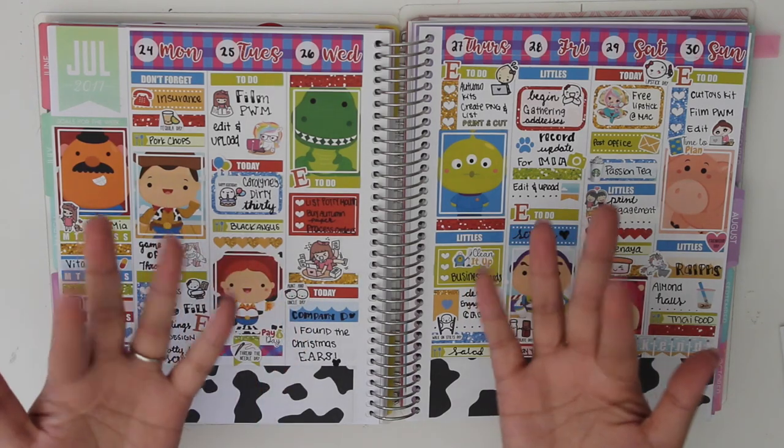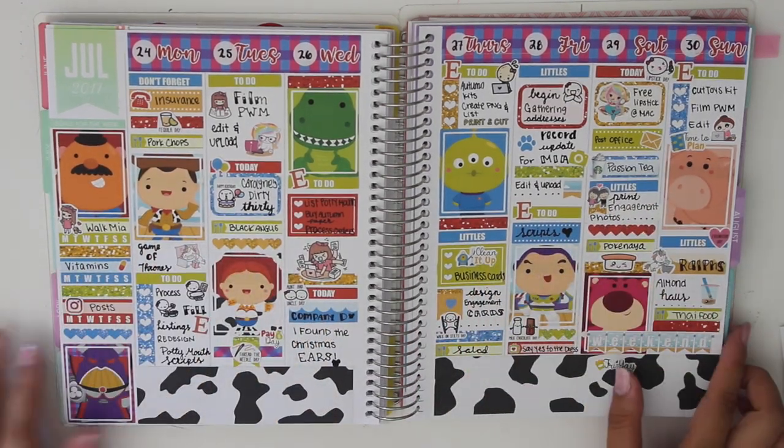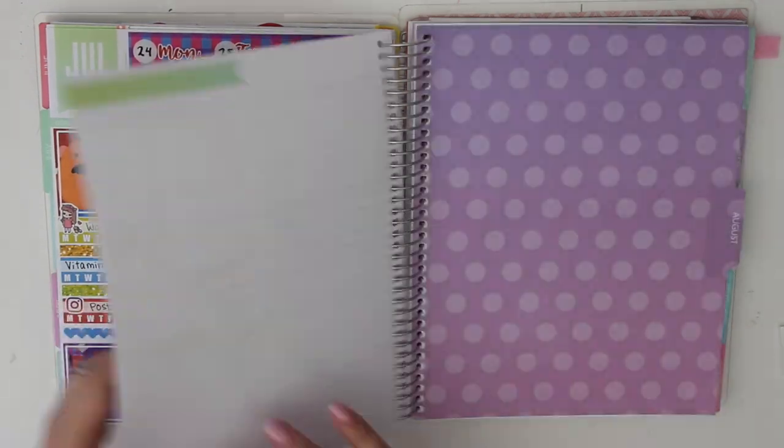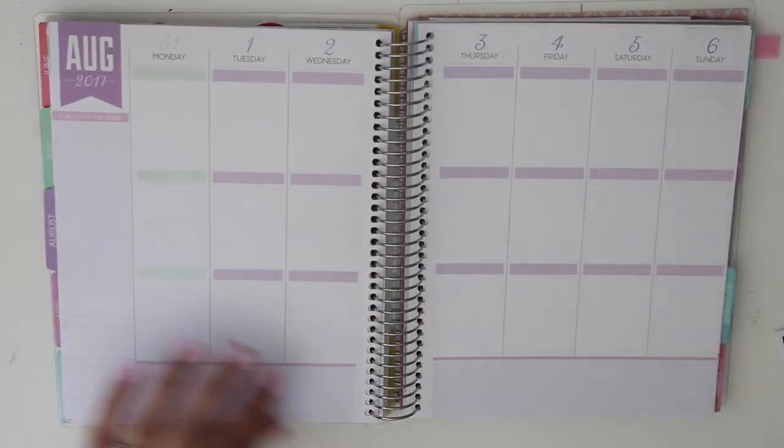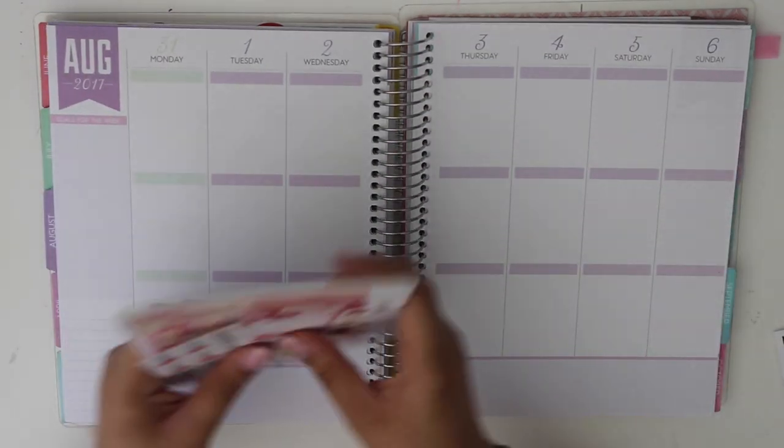Hello! So I'm back again with another plan with me, and this one is a little later than usual. I've just been pretty busy with my schedule lately, so this one's a little late.